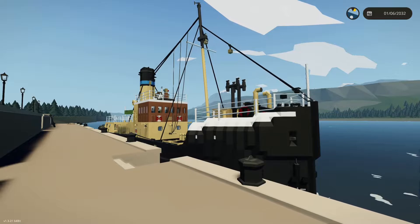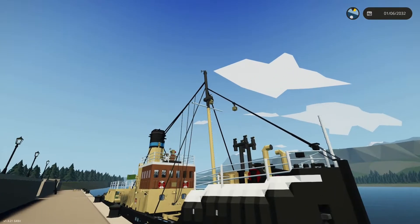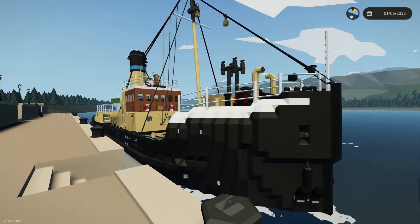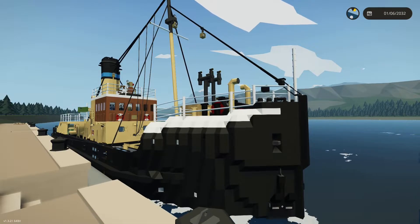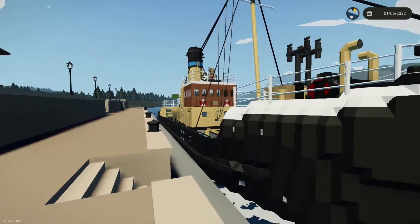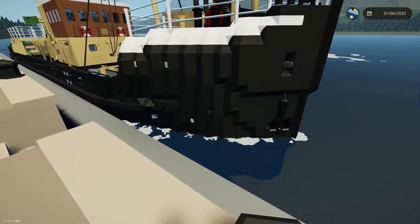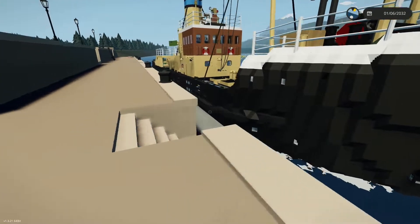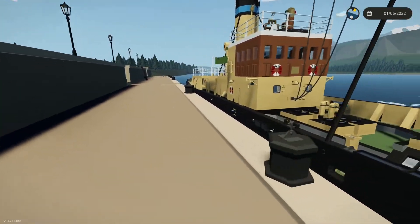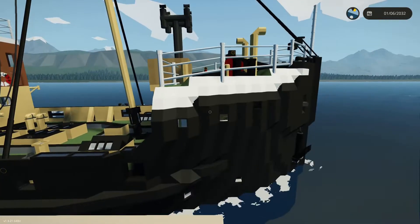Hello and welcome back to another video. It's been a while since I've done a progress update on the RFA SS Fresh Spring. This is a project I've been working on since December 2019, so it's been going on for a long time. The hull was made around April 2020, maybe March — I honestly can't remember, it was two years ago. But yeah, it's been a long time coming.